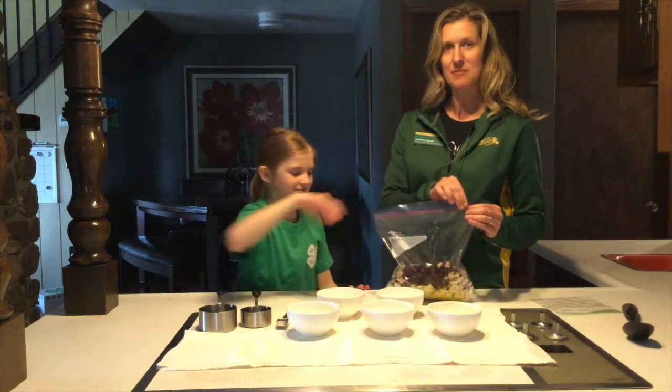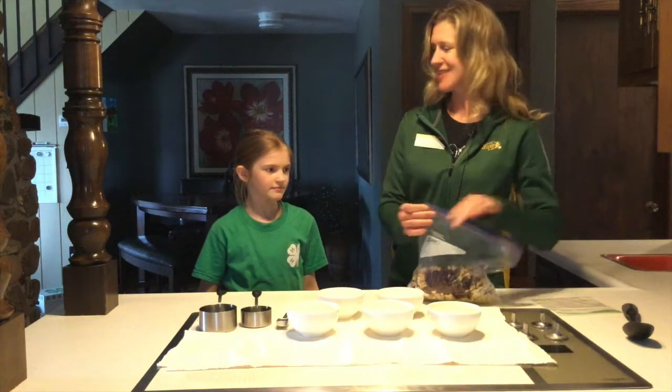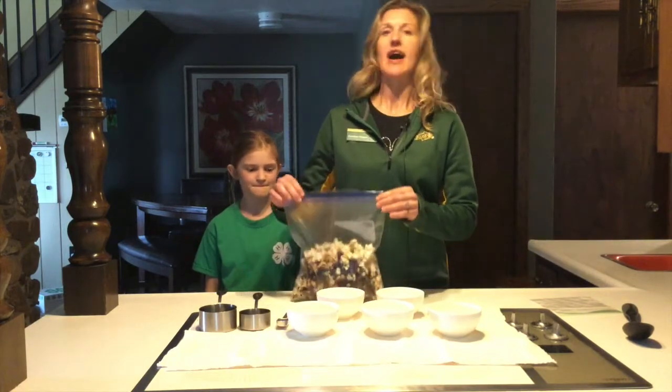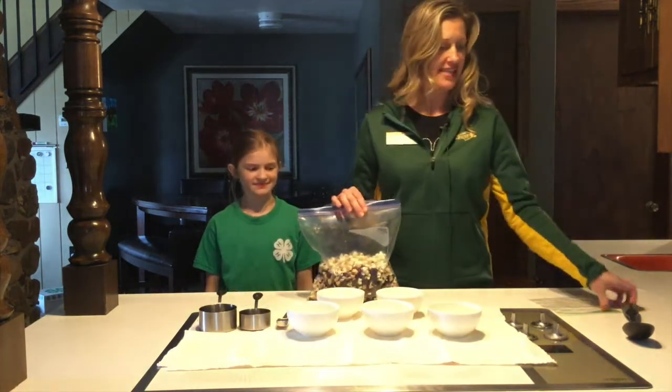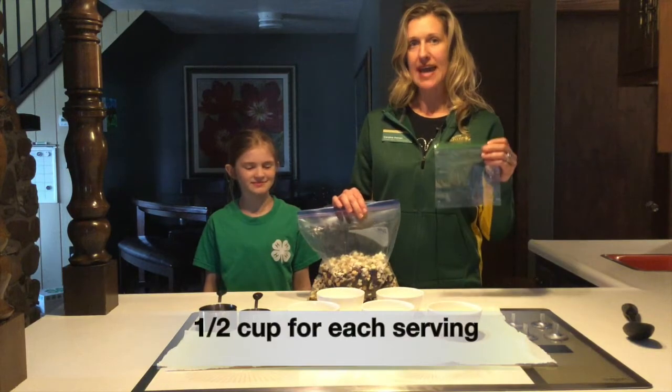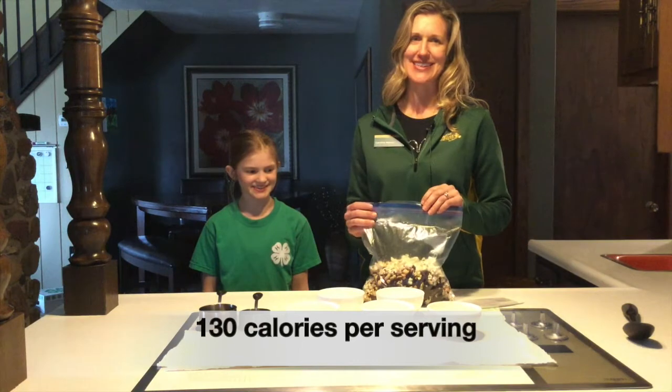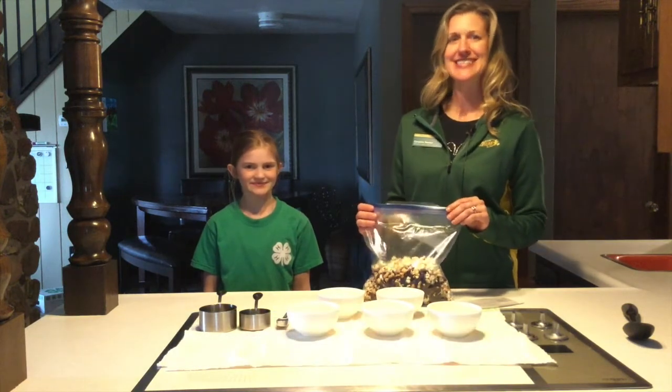Seal up the plastic bag and give it a healthy shake. Then you can divide your trail mix into snack size bags. One half cup is a serving and each serving has 130 calories. Enjoy your delicious snack.